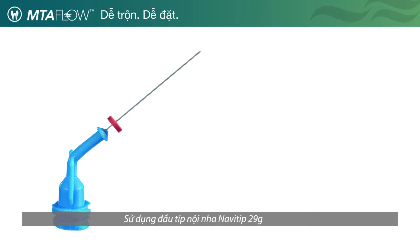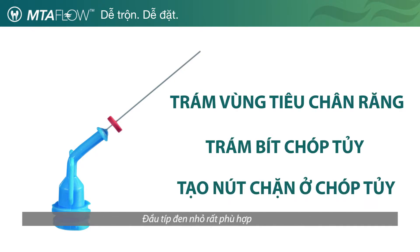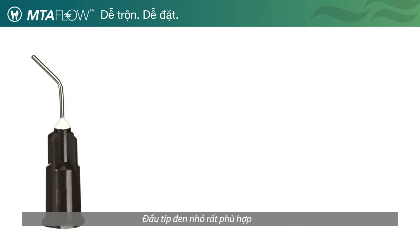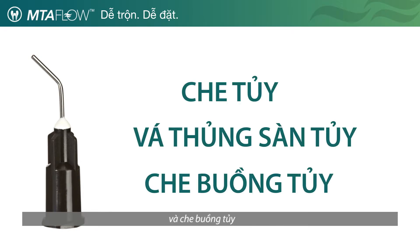Use the NaviTip 29 gauge tip for resorption, apexification, and apical plug procedures. The black micro tips are excellent for pulp capping, pulp chamber perforation, and pulpotomy.